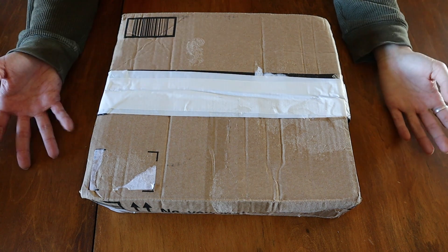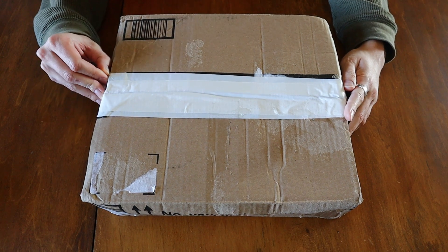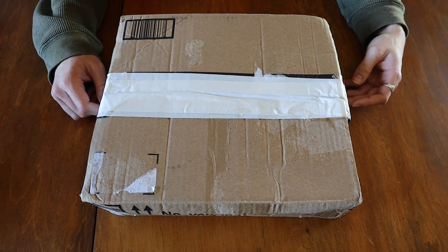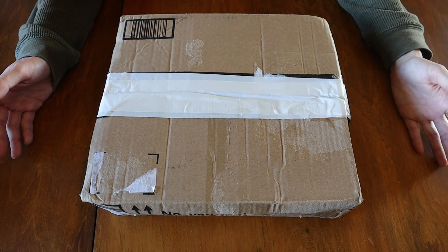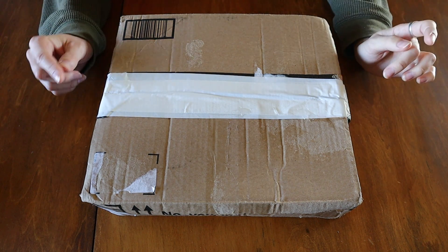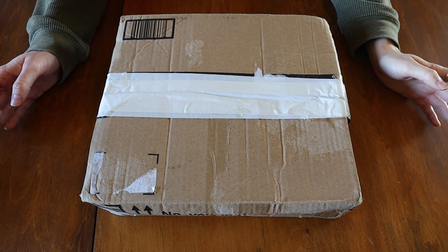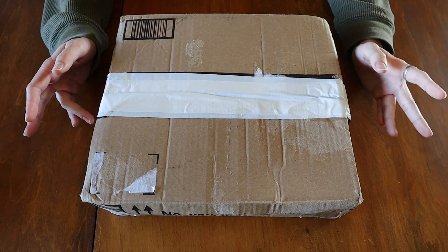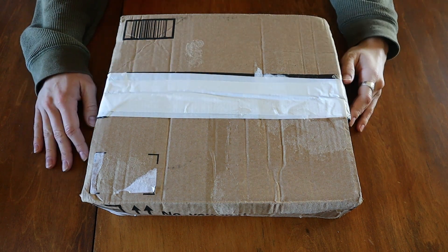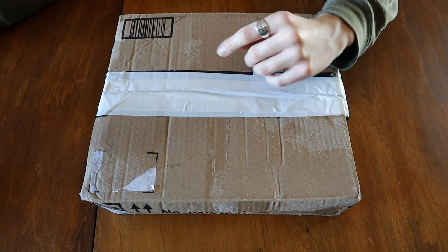Usually the eBay experience is pretty good — boxes come in pretty good condition. This one is not the greatest condition I've seen any box in; there are a lot of dents and stuff like that. But I'm not rating the condition of the box, I'm rating the condition of the set. The set I have here today is Takanuva 8699 — correct me if I'm wrong — and this is the Takanuva from the 2008 line, the Titan set, the kind of Twilight Takanuva.